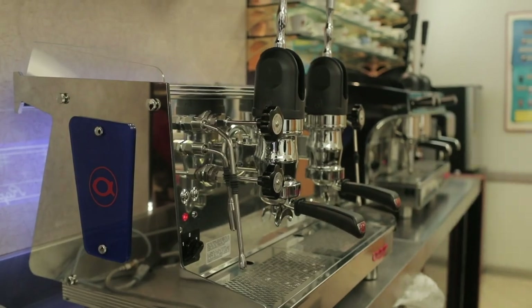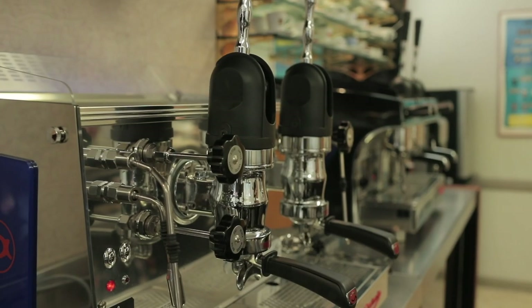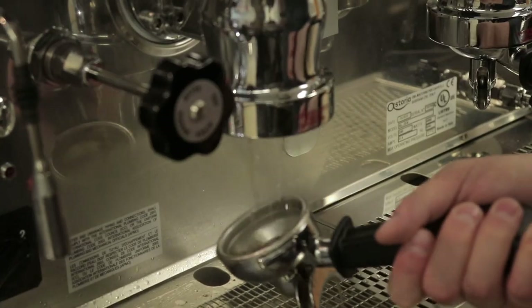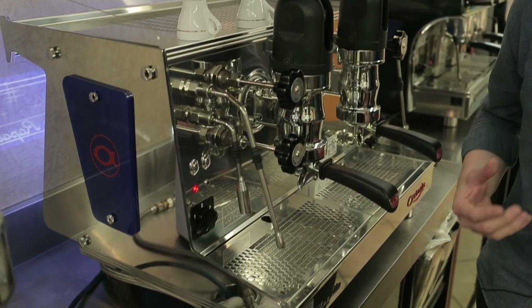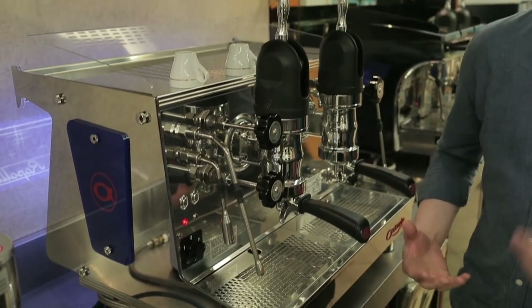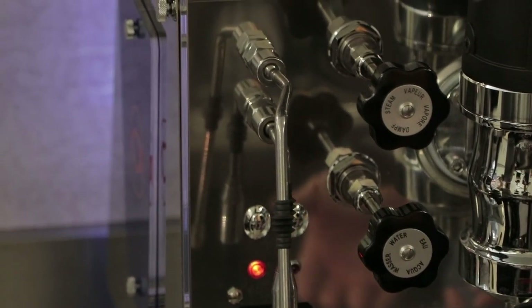Hey folks, Steve with Prima Coffee here. Today we're going to take a look at Astoria's Rapallo lever espresso machine. This is a classically designed Italian style lever operated espresso machine — a gorgeous piece of equipment that harkens back to the early days of Italian espresso, back before we were even putting pumps in espresso machines.